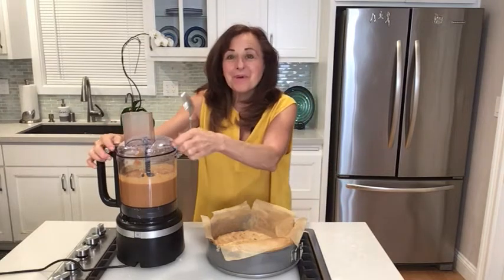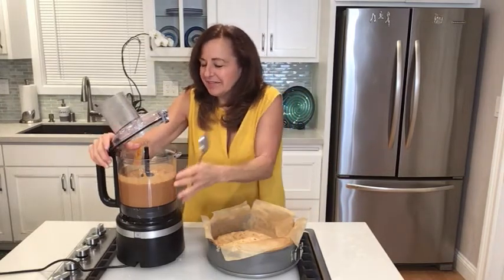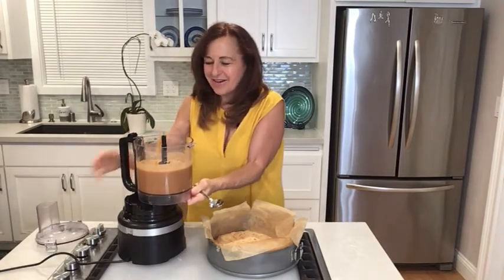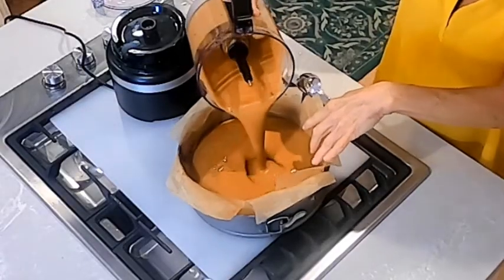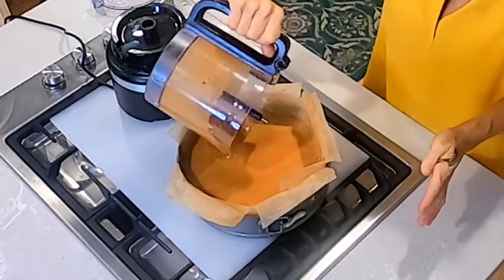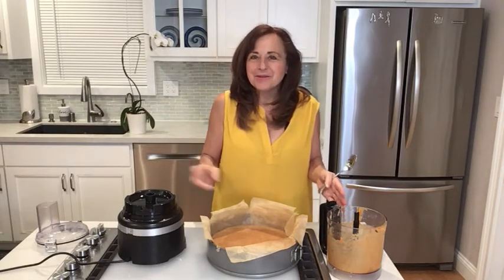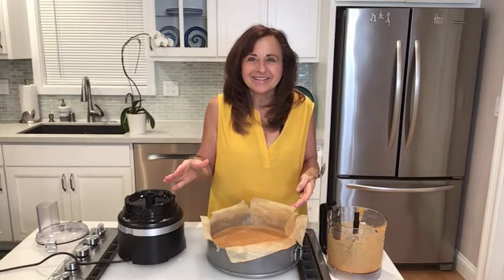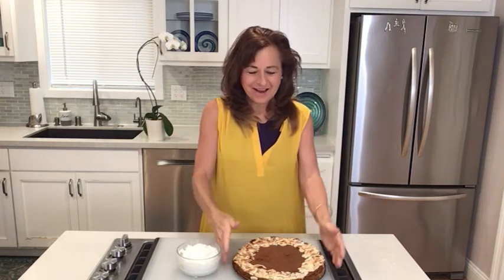We've got our pumpkin pie filling — it smells so wonderful and delicious. I'm going to pour it into the pan with the crust we already made. I only put the crust on the bottom — it's just easier that way and you still get all the yummy flavors. You can also use a pre-made gluten-free pie crust if you prefer. I'm going to throw this in the oven at 350 degrees and cook it for about 35 minutes.